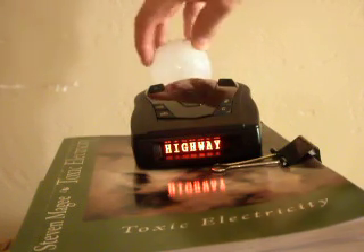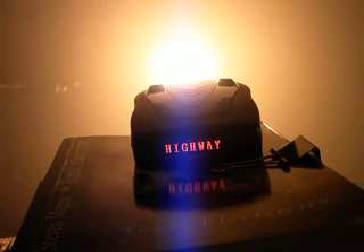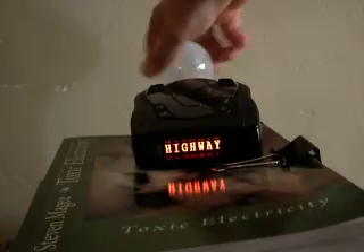Let's see what this one does. We're actually not getting anything with this light bulb, so let's move on to our next one.